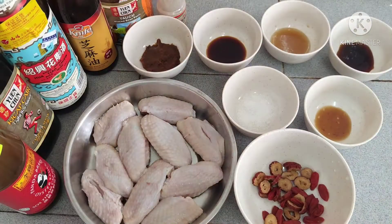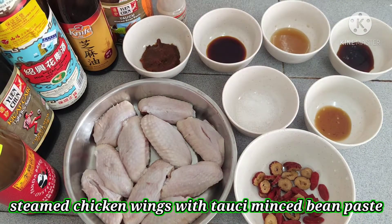Hello and welcome to Easy Chinese Recipe. Today I'm going to cook chicken wings with tau xi mince beans.